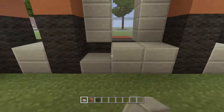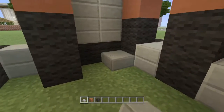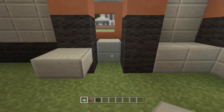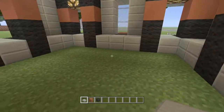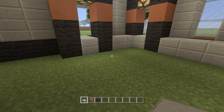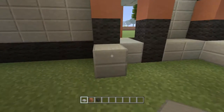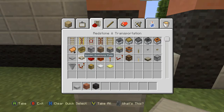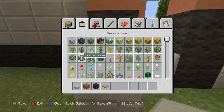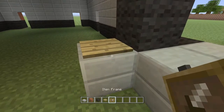Inside at the front we're going to go ahead and place a stack of slabs like that, and then we're going to do the same thing over here and at the window like that, and on this side the same thing. Now we're going to go ahead and do that — this is kind of going to be the register area.